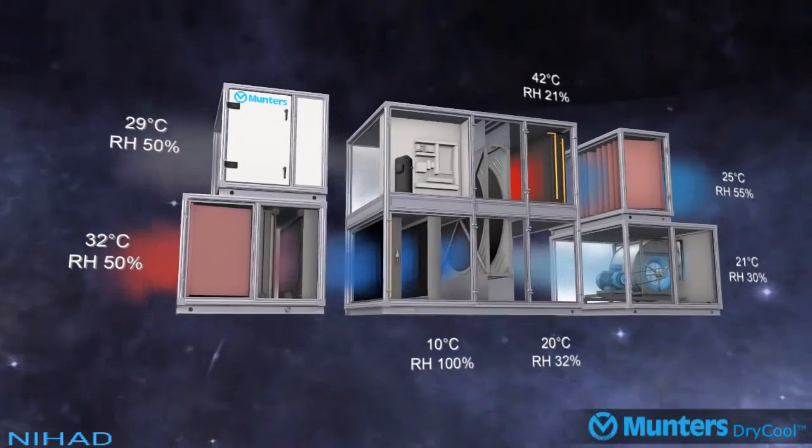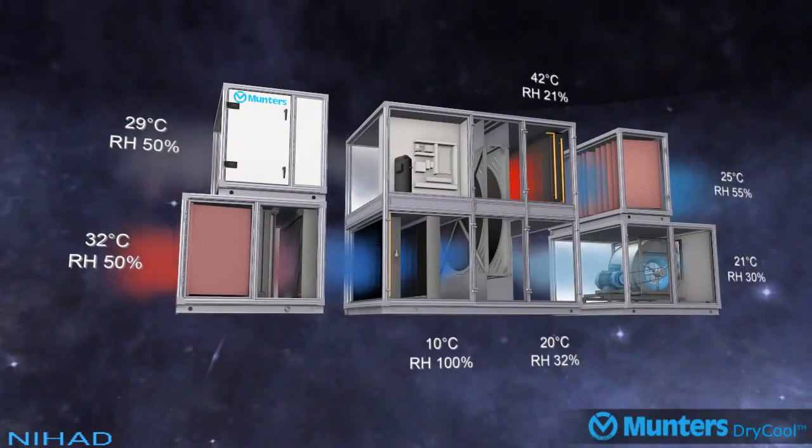This explains the operation of Munters' dry cool system. The first and second stage dehumidification is designed to maximize energy efficiency, as the first stage of cooling is optimized at 14 degrees Celsius before being taken down in this example to 10 degrees Celsius. The second stage dehumidification uses Munters' desiccant wheel.